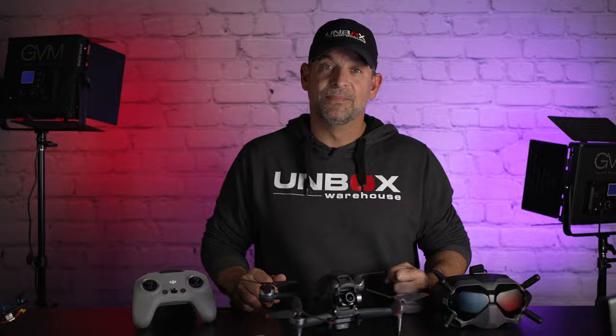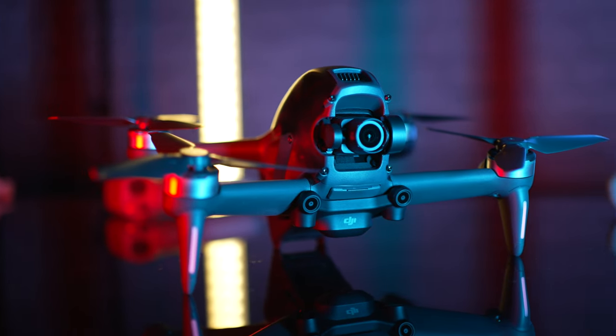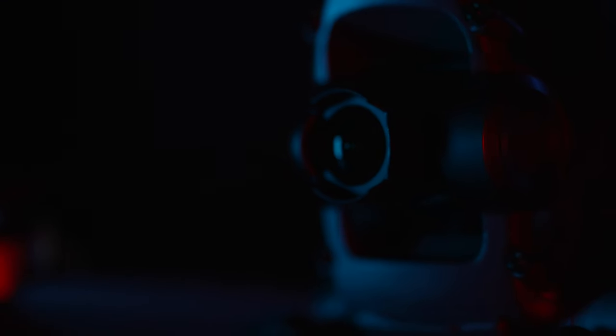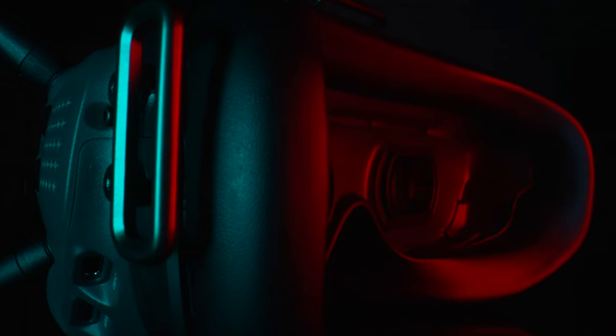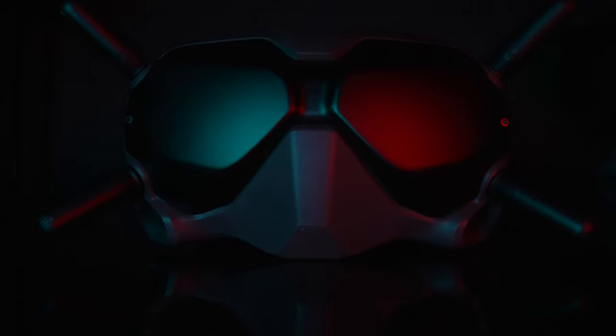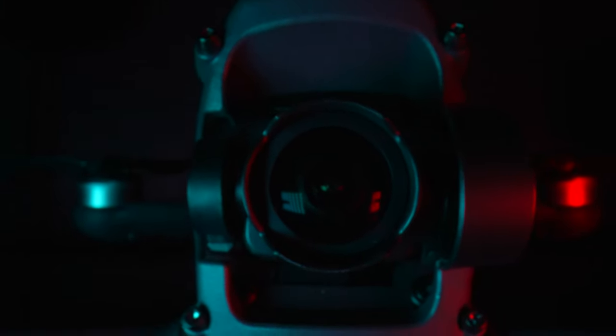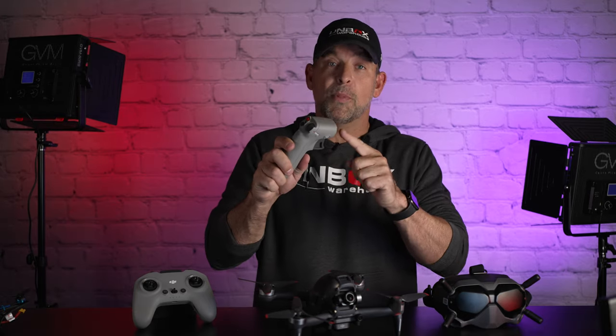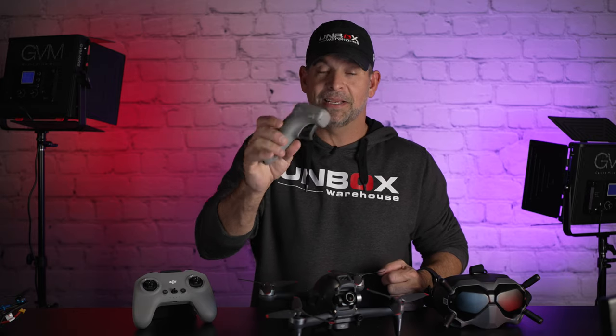If you're a seasoned FPV pilot, the DJI FPV may not be for you. But if you want to experience the thrill of FPV and minimize the risk and learning curve, I say give it a shot. DJI bit off a lot when they attempted to make a drone this capable, but considering something like this has never been built before, I think they knocked it out of the park. I've been flying this daily for the last month and it still makes me smile every time I take off. It's about having fun with the highest probability of not crashing. That's the DJI FPV drone and the optional motion controller — which shouldn't be optional. Make sure you subscribe, and we'll see you next time right here on Unboxed Warehouse.